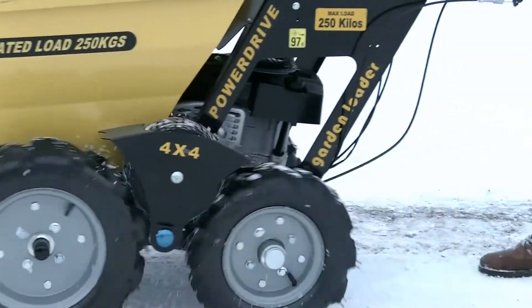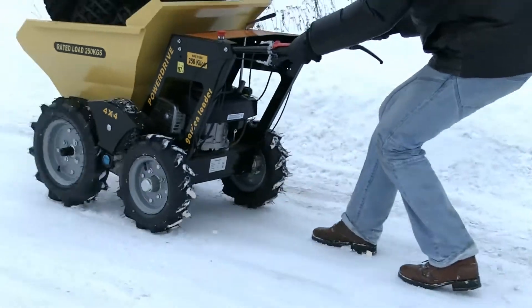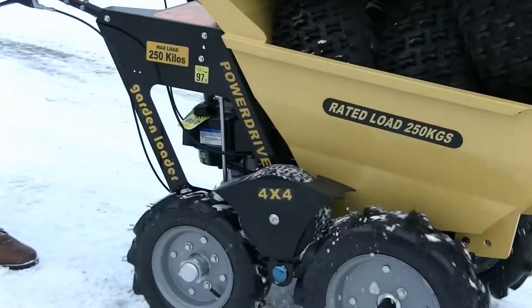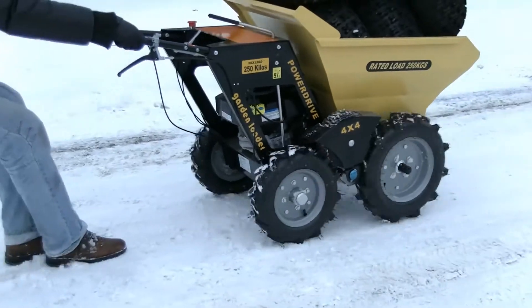Speed is like fast walking, and if it were faster it would be difficult to keep pace with the machine. When we were testing the hydraulic version of the dumper we towed a car with it, so the towing power is impressive — and it is really good. In this way the machine may be successfully used for towing different objects.